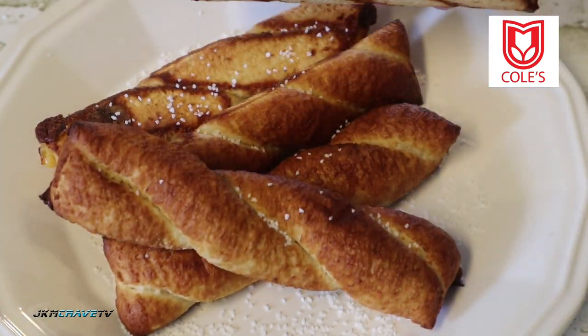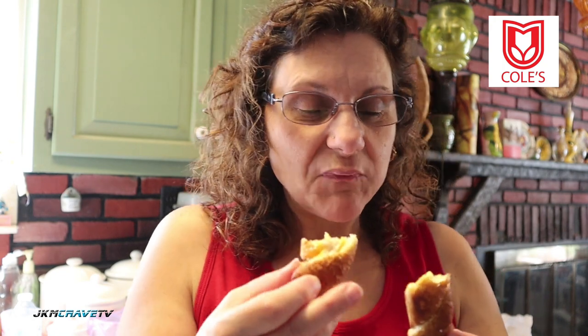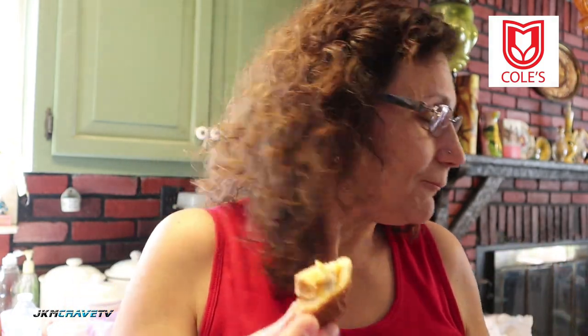You want to try one, honey? Yeah — hot, be careful! Look at that, perfect. First bite — look how the cheese is all melted inside, nice ooey gooey cheese. It's nice and crispy, the inside is nice and flaky and tender, and the cheese is nicely melted. They did a great job cooking this — it's not dry, it's nice and fresh. Really good!